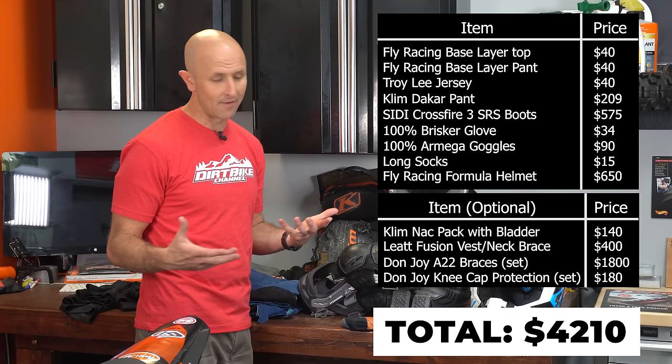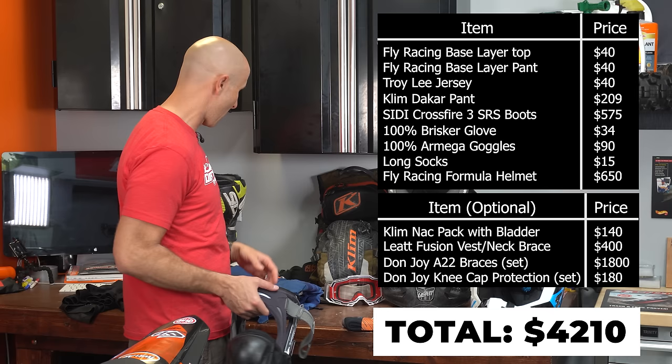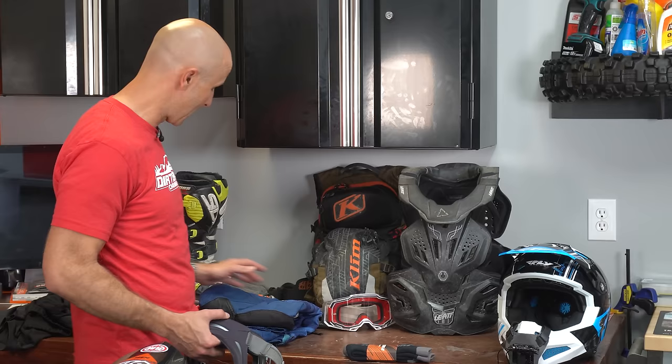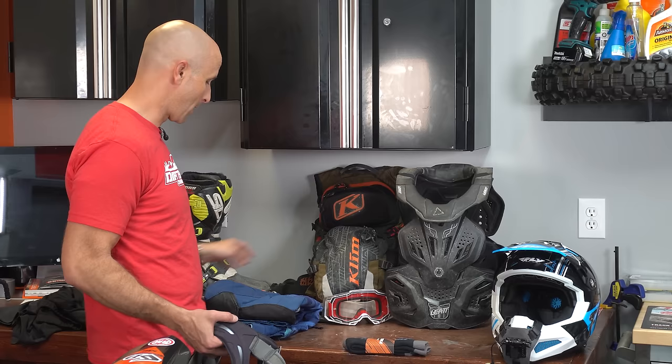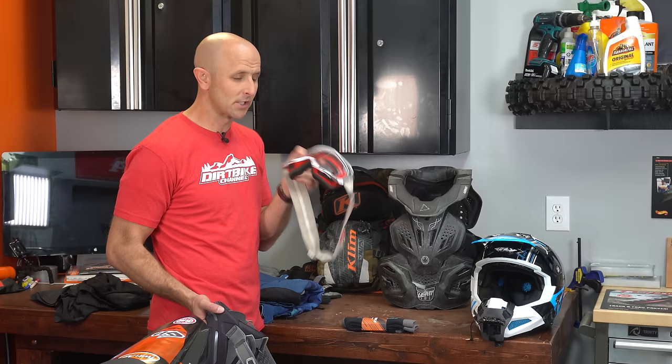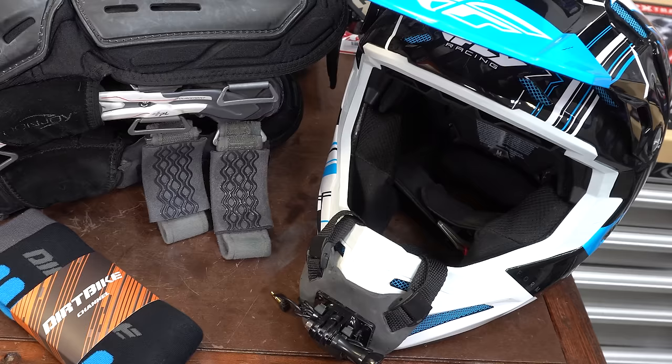There's a lot of gear here and a bunch of money tied up in it. I'll put a graphic up showing how much I have tied up in safety gear that I wear every time. If you want to take out the knee braces, chest protector, or base layer, that's optional — but you have to have good boots, a good helmet, and good riding pants. You could scrimp on the jersey and wear a long-sleeve sweatshirt, or use work gloves. But do not ride without goggles — it's not just dust, it's protecting your eyes from branches that could poke you and make you go blind. It's important to have the right riding gear and do not scrimp on this stuff.